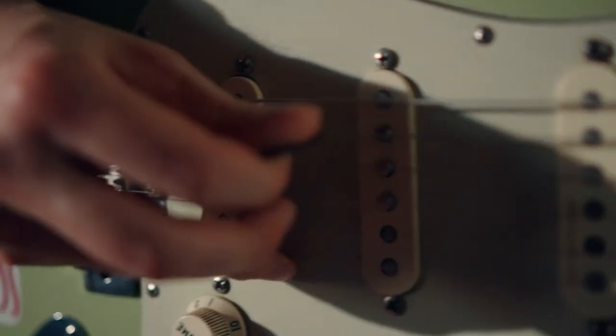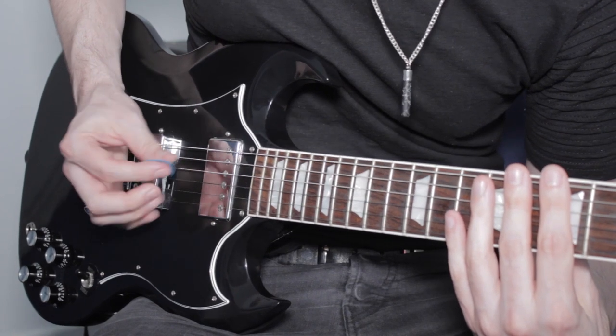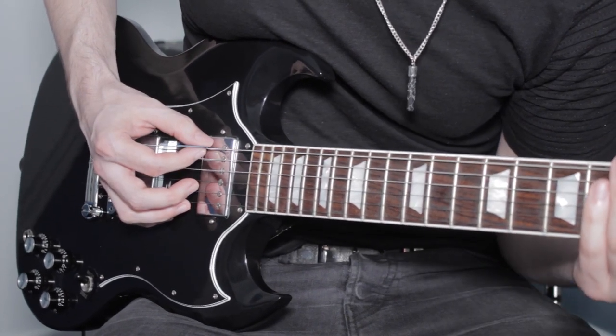I look at other guitar players and their picking hand always looks so relaxed and effortless - they've got everything figured out. I've tried to fix it over the years, mainly looking at the position of my hand and trying to mimic what I see in other videos. Then recently I was just watching videos on YouTube and a suggested video came on automatically after the one I was watching finished.